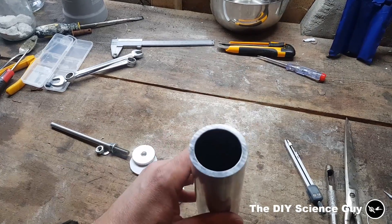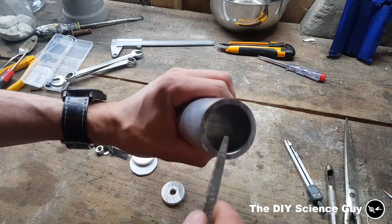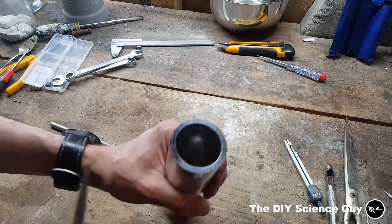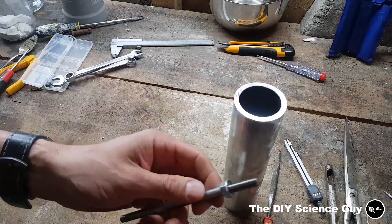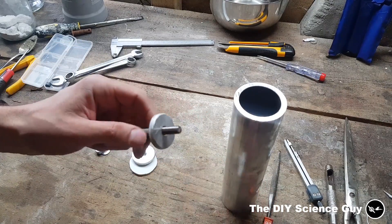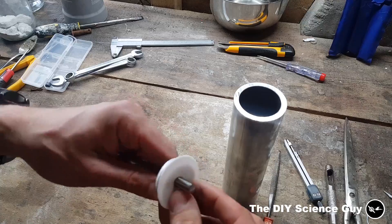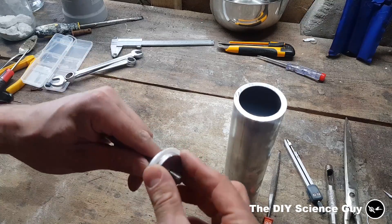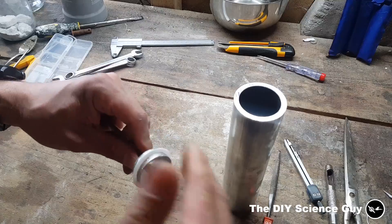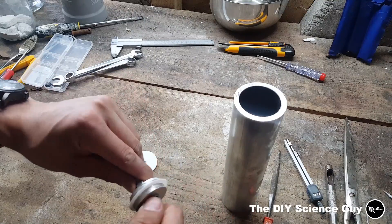I have here the cylinder and I filed a nice radius on the inside here so it's not sharp anymore. If I now have my piston rod and I put one of these teflon rings over it, and then one of these aluminum rings, and then screw it all together.